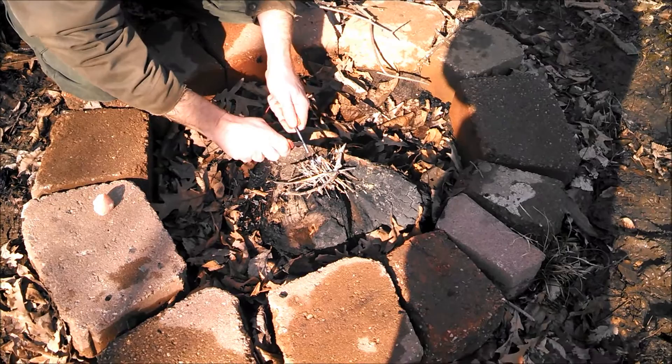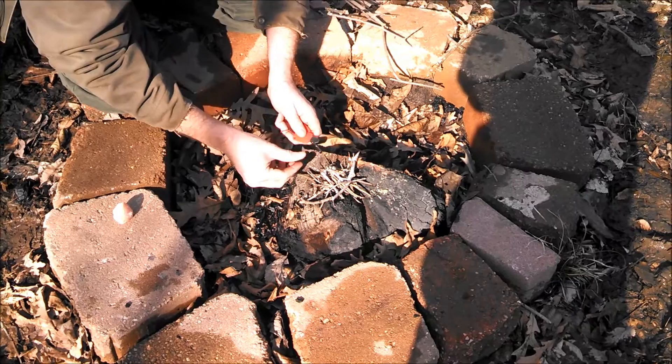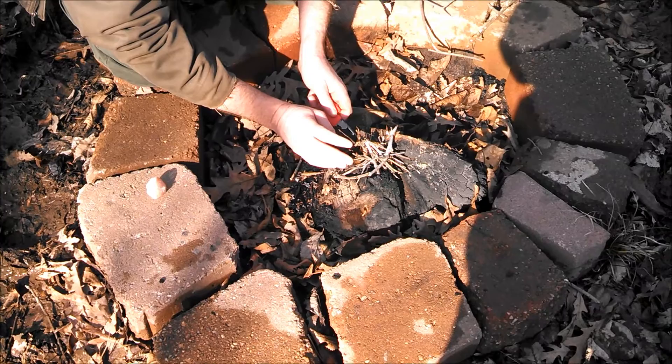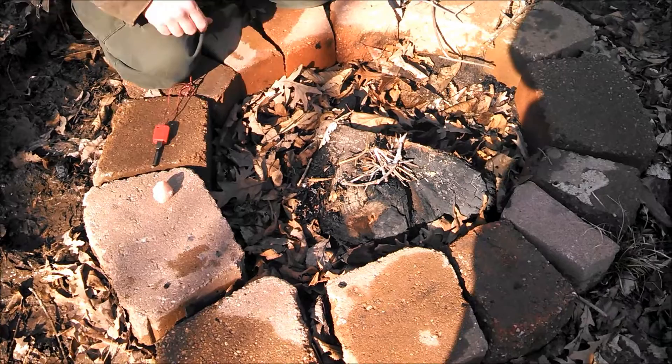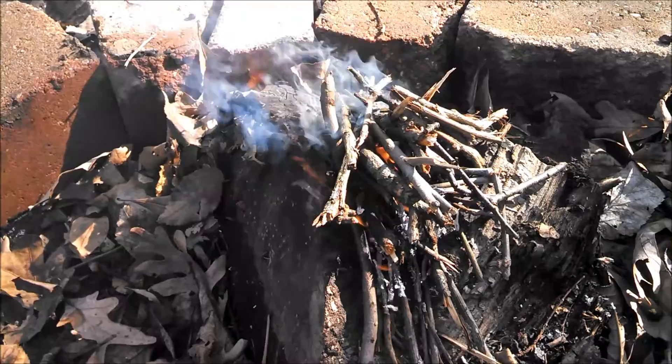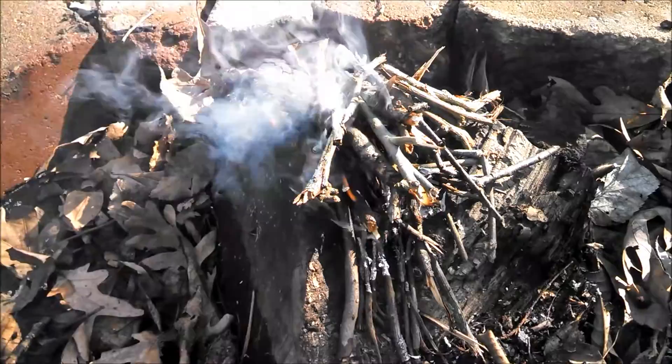Let's see how we do. The cotton ball is going. Once that wax takes off it'll burn really nice — the main thing is to get the wax burning. Alright, we've got a nice little fire going just off of one fire starter and a couple of strikes with the MSR Strike.